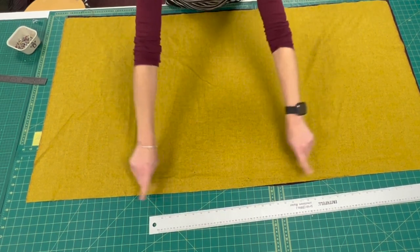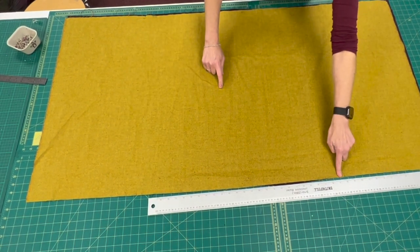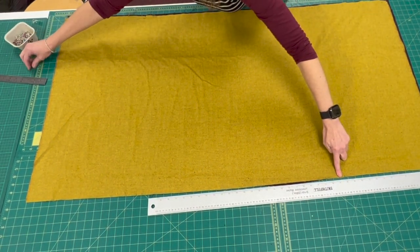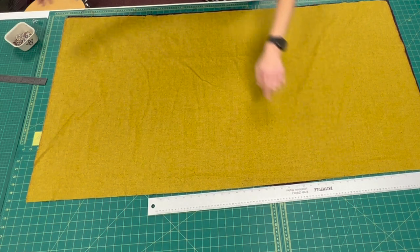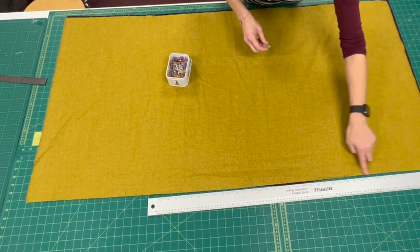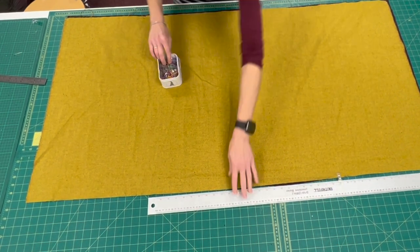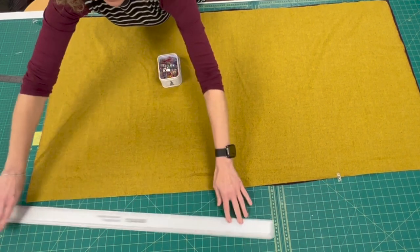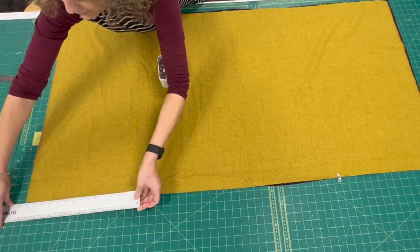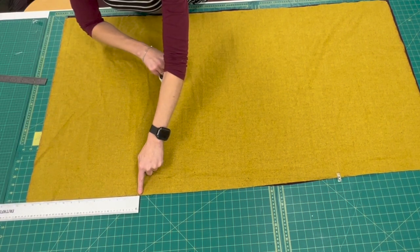On the top edge, measure in 15 inches and put a pin or a clip. I actually use clips on this one. So measure 15 inches in and put a clip, and again on this edge, measure 15 inches in and put a clip.